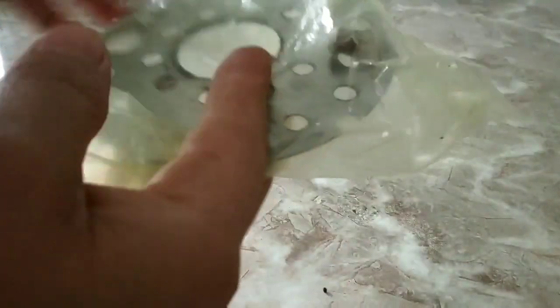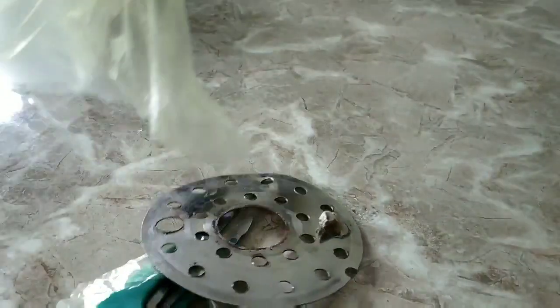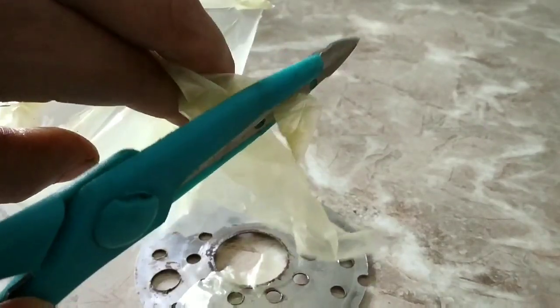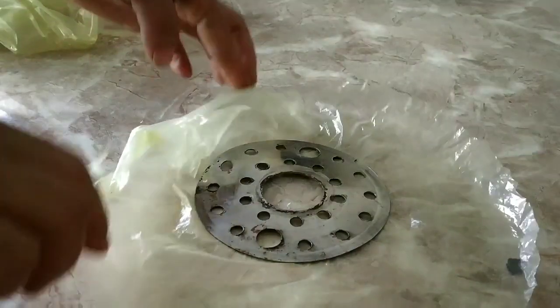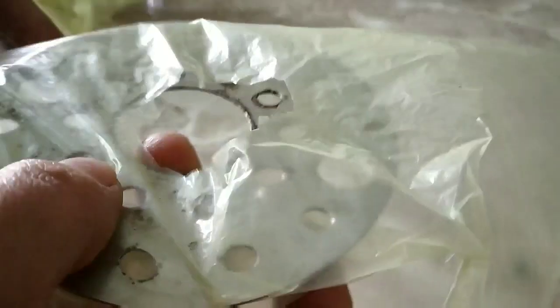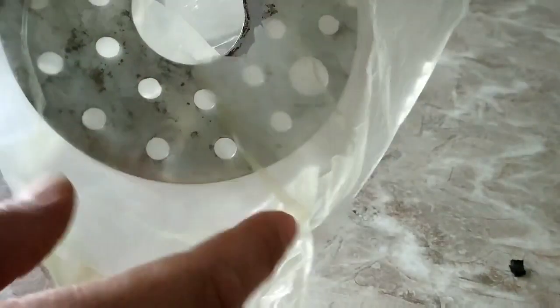Cutting out the center and trimming the edges and corners like this. Follow the exact steps shown in the video and your DIY cover for the mesh is ready. This blocks the entrance of cockroaches from the holes so cockroaches can't enter, while water will still flow through the pipes. Now place this under the kitchen sink as it was before.